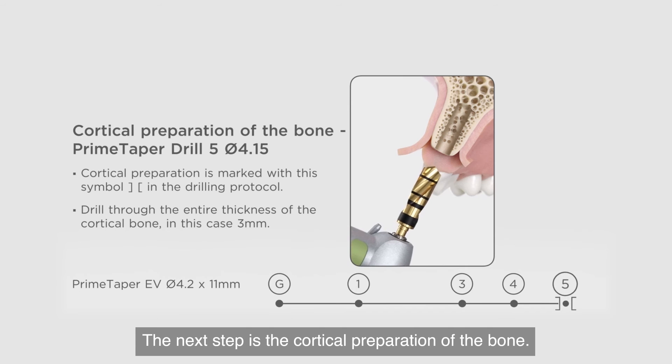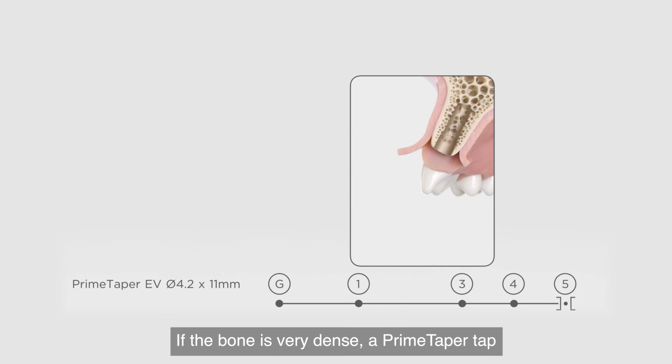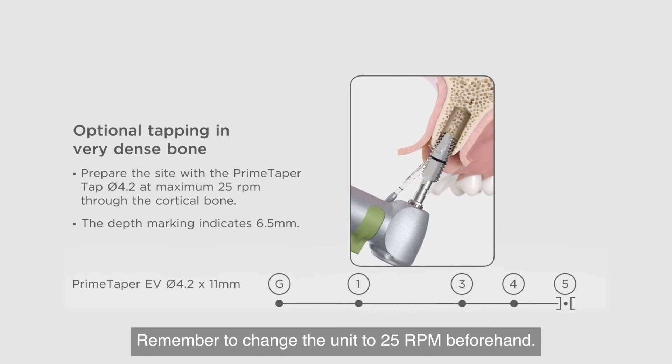The next step is the cortical preparation of the bone. Make sure to drill through the entire thickness of the cortical bone. If the bone is very dense, a Prime Taper tap will help you complete this step. Remember to change the unit to 25 RPM beforehand.